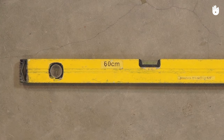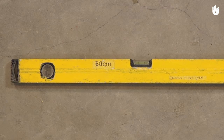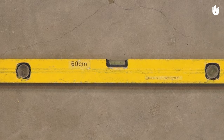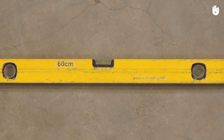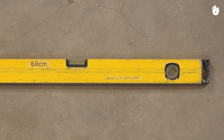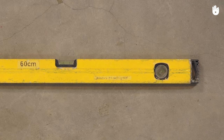In this video, you will learn how to use a spirit level. A spirit level consists of two or three tubes filled with a liquid such as ethanol and a single bubble of air suspended in the opposite direction from gravitational pull.